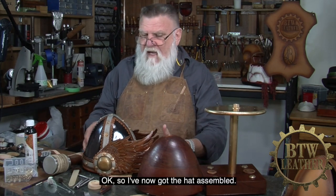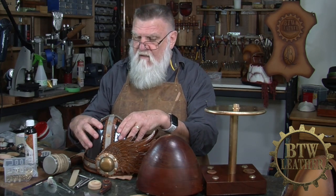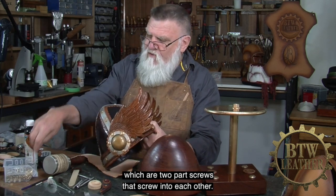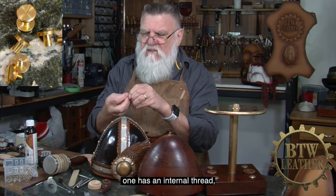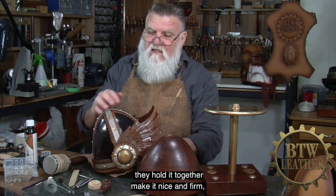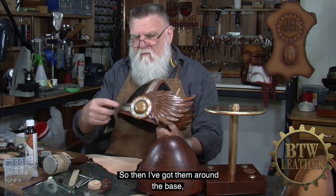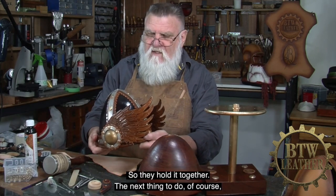So I've now got the hat assembled — the band, the parts of the crown put together, and the strip on the top to hold it together. I then use what are called Chicago screws, which are two-part screws that screw into each other. One has an internal thread and they have a nice brass look about them. They do two things: they hold it together and make it nice and firm, but they also make it look a bit medieval — it's got that kind of a metal look about it. So I've got them around the base around the band, and around the straps at the top.